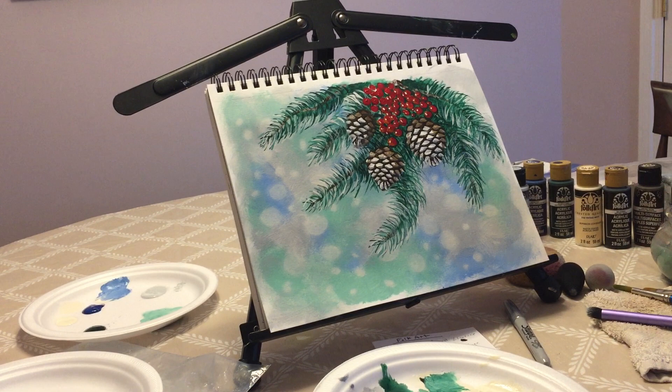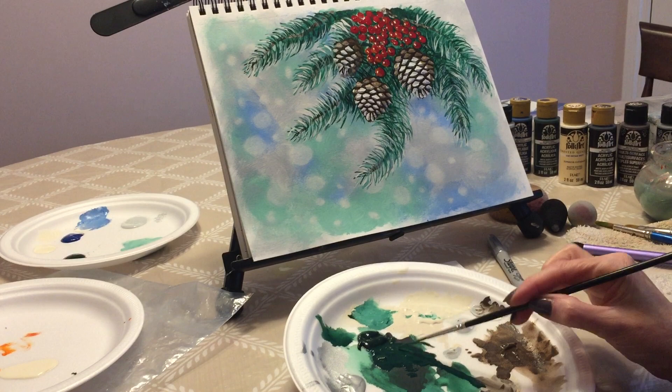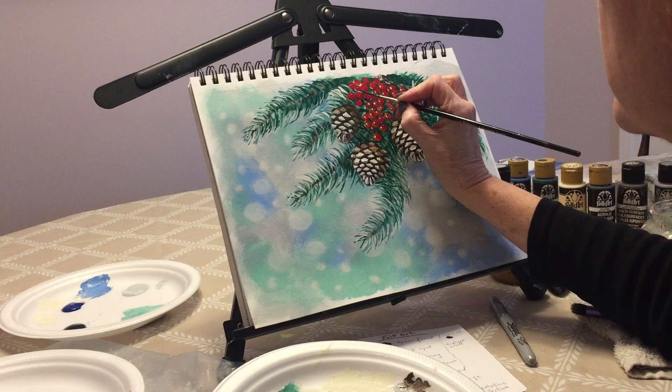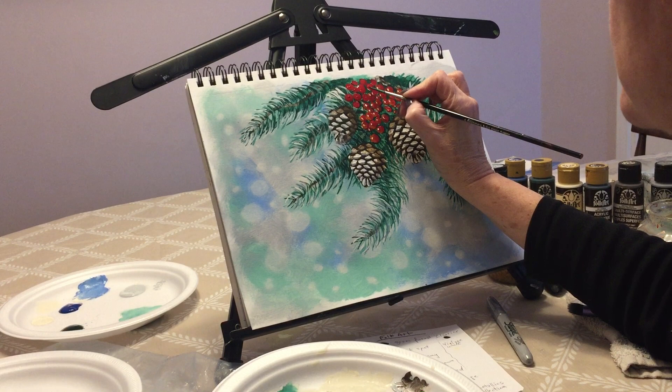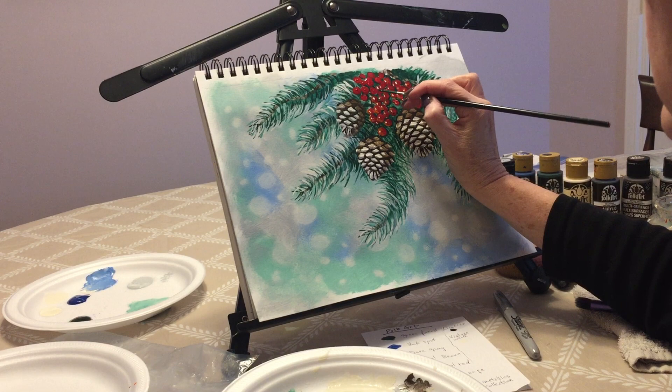Now let's look at our berries. They are not 100% dry, but that's okay — you can wait until they're a little bit drier. I'm going to pick up some of the dark green with my liner brush and create a little bit of shading around them, especially where you can see some of the white. You can add some green to them — it gives them a little bit more dimension, almost like a shadow of the berries sitting on the tree. If they are not perfect you can round them up a bit.